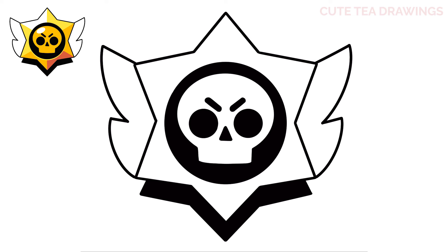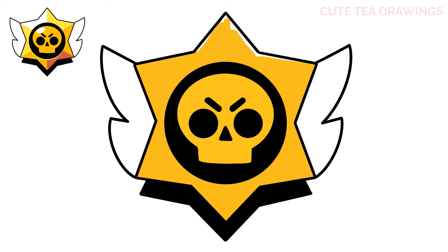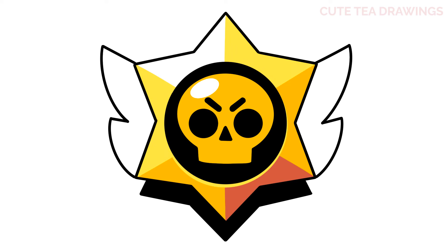And that's it for the Brawl Stars logo. Now let's quickly color it in. And done. Hope you enjoyed drawing along with me. Please remember to hit that like button and subscribe for more videos. Thanks for watching.